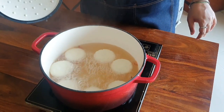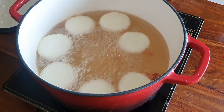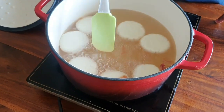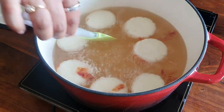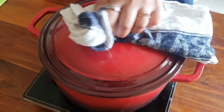Look how beautifully they have doubled in size — nice, pretty, perfect circles. Now turn them over gently, because they've cooked from one side and need to cook from the other. Be very gentle — they're like little clouds, beautiful and perfect. Wait five more minutes and they'll be almost ready.